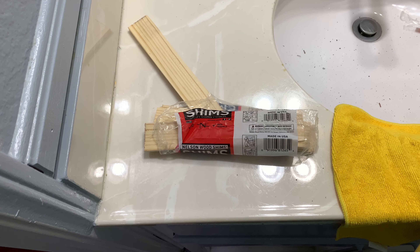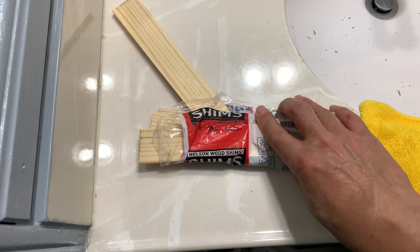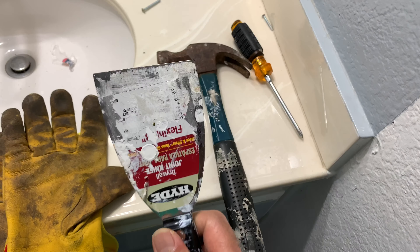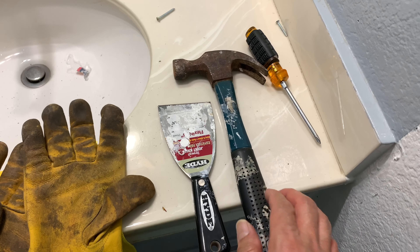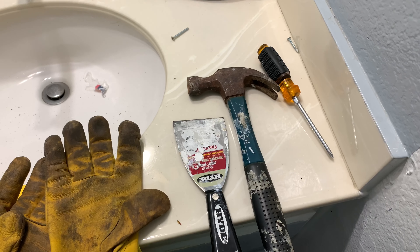I'm in the process of removing my vanity glued mirror. I have wood shims that I bought from Lowe's — a couple packages — along with a hammer and this flat drywall knife to help drive the shims behind the mirror.